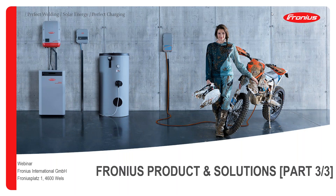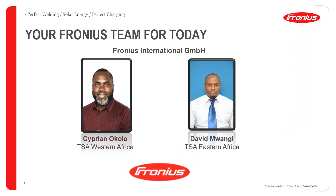Welcome to this webinar presentation. This is the third of a three-part series we've been presenting over two weeks. The first part covered the Fronius Project and Solutions presentation two weeks ago, the second part was held last week, and this is the conclusive part. Presenting today are myself, Cyprian Okolo, technical sales advisor for Western Africa, based in Lagos, Nigeria, and my colleague David Mwangi, technical sales advisor for Eastern Africa, based in Nairobi, Kenya.